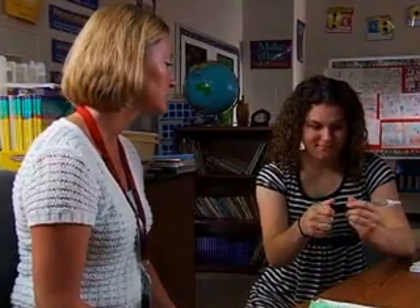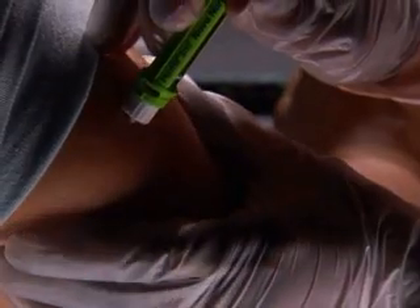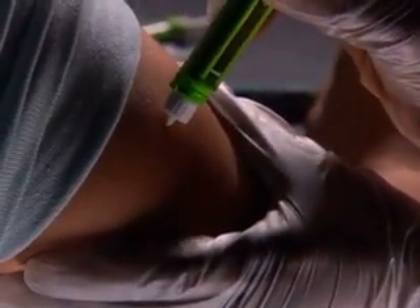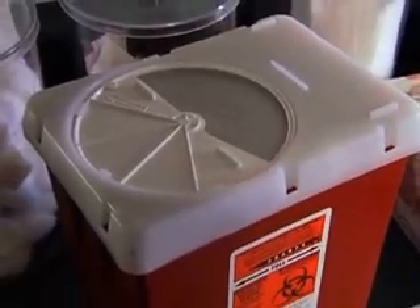Dial the number of units listed in the student's diabetes medical management plan. Pinch up the skin. Push the needle in at 90 degrees. Let go of the skin. Push down on the plunger, then count to five. Take the needle out and dispose of the sharp in accordance with the agreement developed by the school and family.